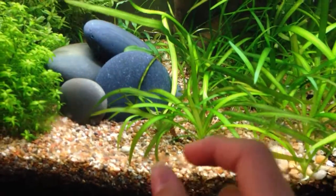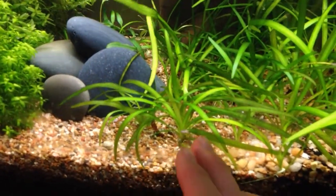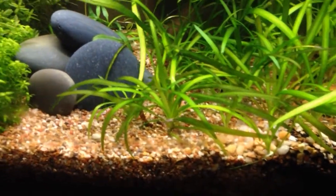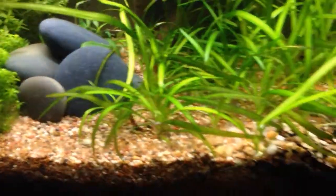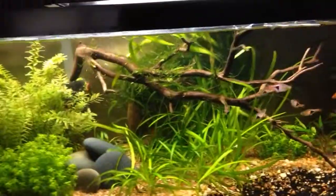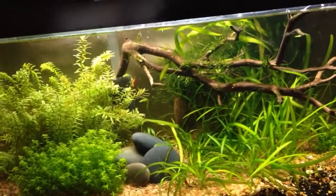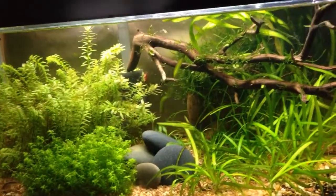You're going to notice some gravel lift up along with maybe a few specks of dirt. Then you just want to wiggle it, let the gravel drop down again, and press down on the gravel around it so the gravel stays covering the dirt while you slowly pull up the roots. There may be dirt attached to the roots when you pull it up, and that's just part of the deal — it's going to get some dirt into the water.